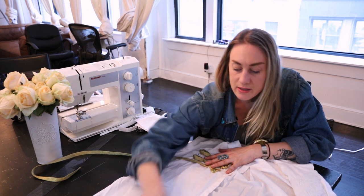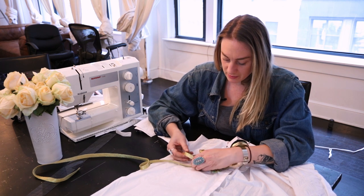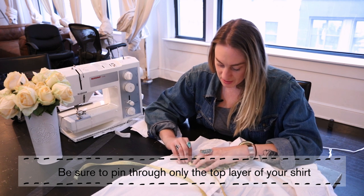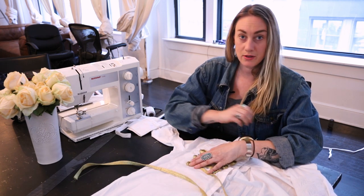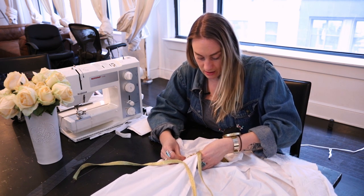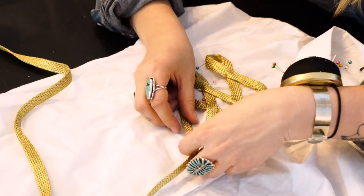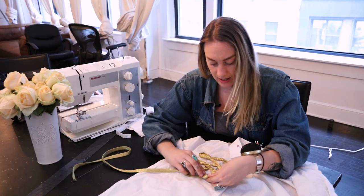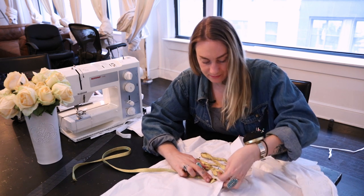My fabric is already thick so I don't need that. I'm just going to continue to make these loops and it doesn't have to be perfect. When you start to sew it'll actually look a lot better than it seems right now. Just go under like this flat, press it down, and I'm going to try to make mine get smaller as I go.